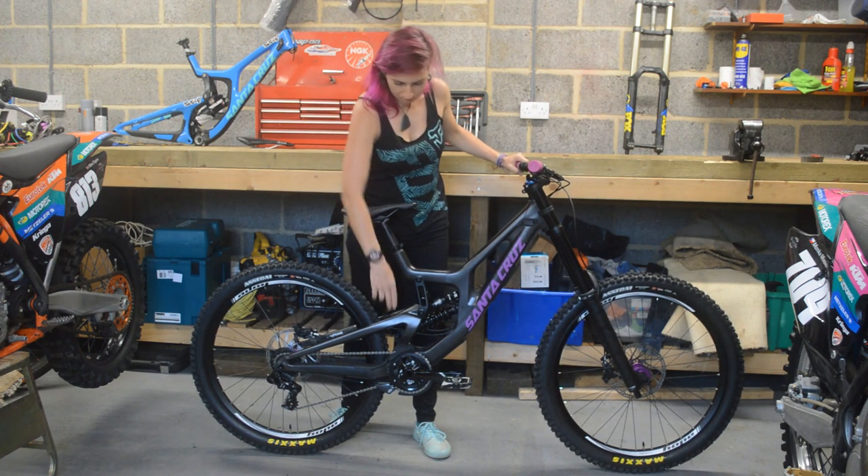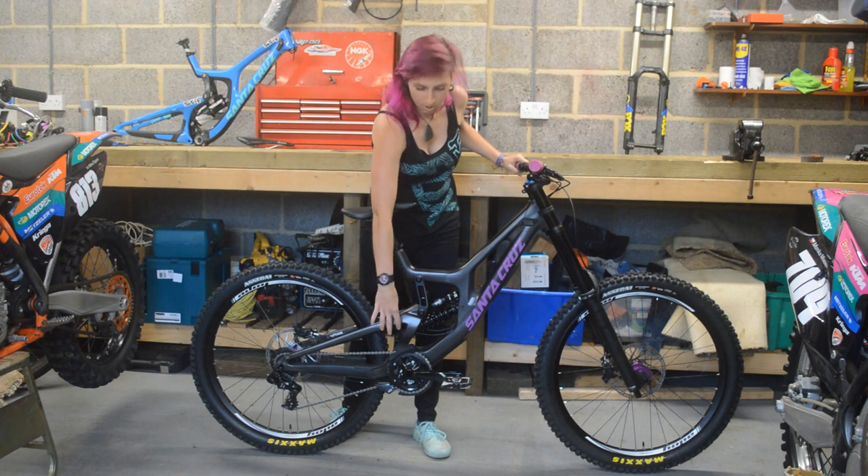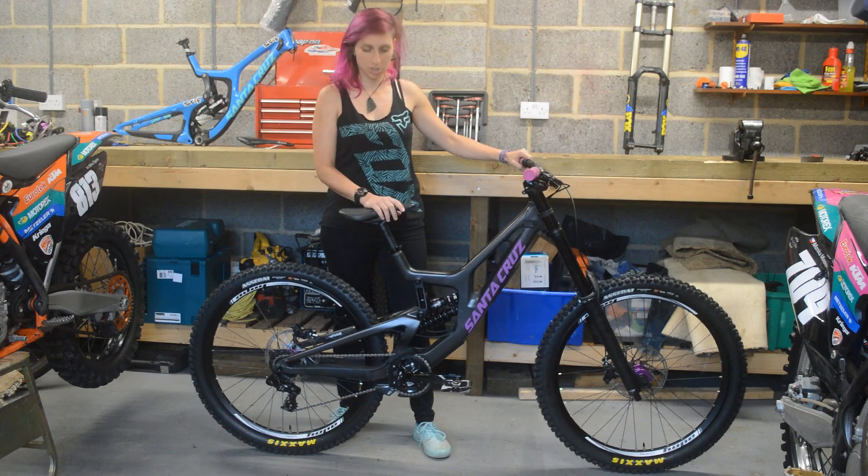No change at the back — you can still flip this chip at the linkage to change the geometry. I have it on the lowest at the moment and we'll see if I change anything later on.